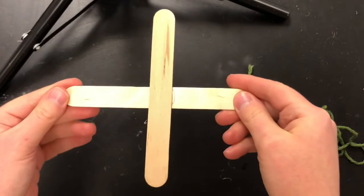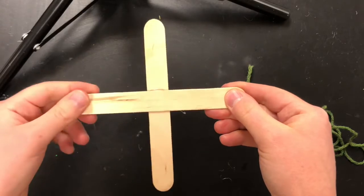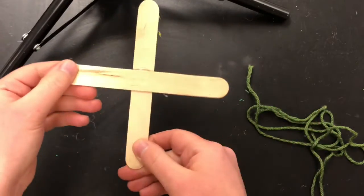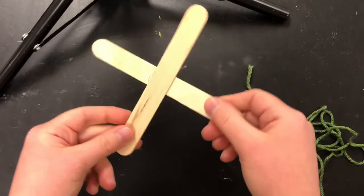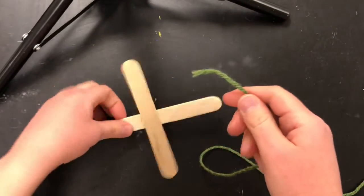For your Ojos de Dios, or God's Eye, you're going to start out with two popsicle sticks crossed. I'm turning it so you can see how you're going to be turning it while you work. It depends on if you're right-handed or left-handed which way you turn it, but we're going to be turning it around like that as we work.